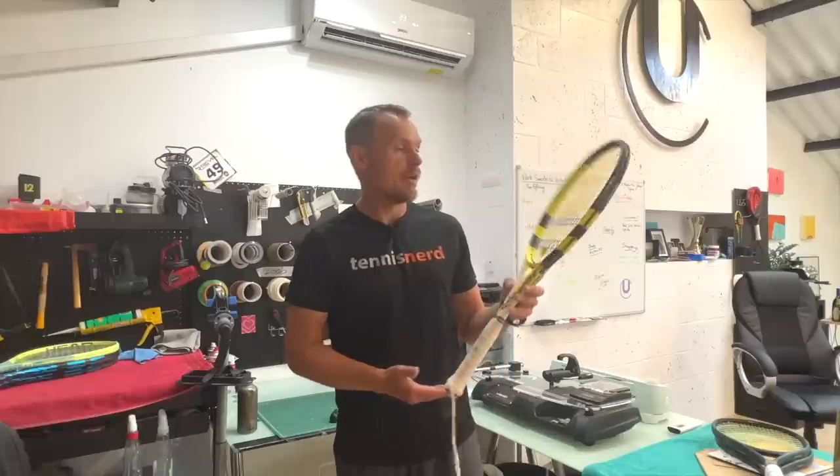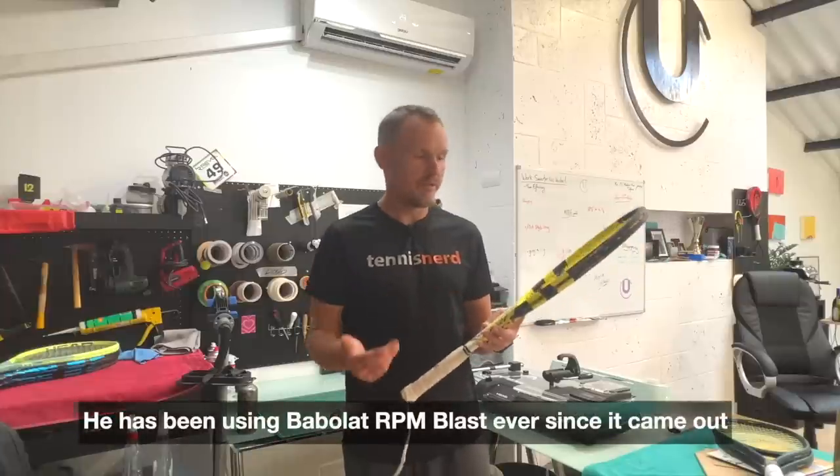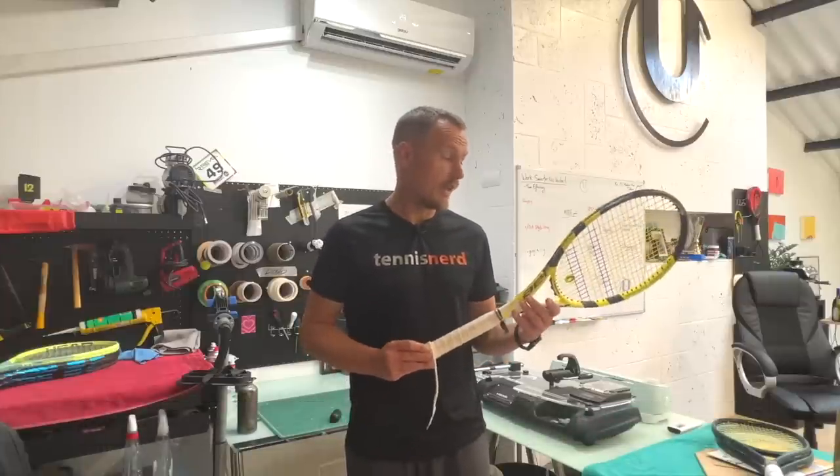This is the Rafa frame and this was the time when he strung it with Pro Hurricane. He is now with RPM Blast. He's been changing gauge between 130 and 135 depending on the surface and stuff, but 135 was his standard gauge.